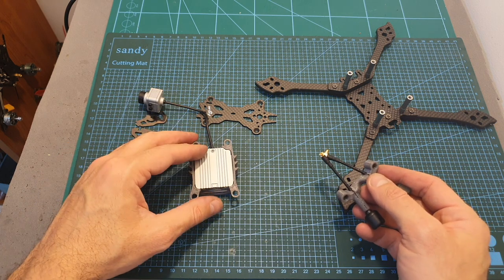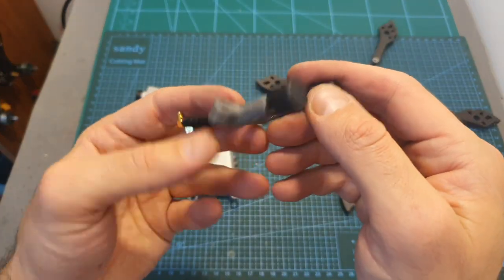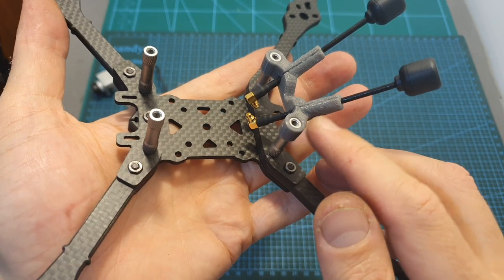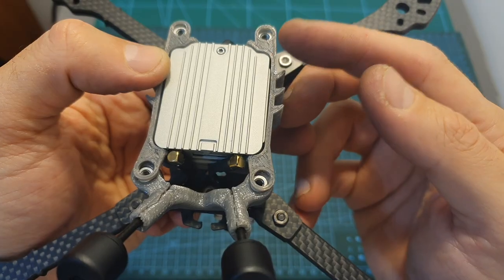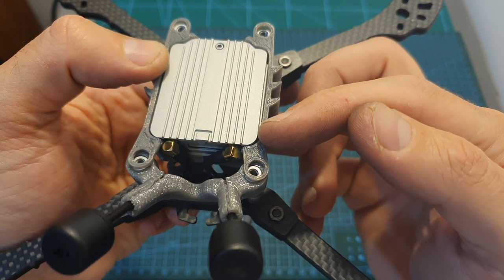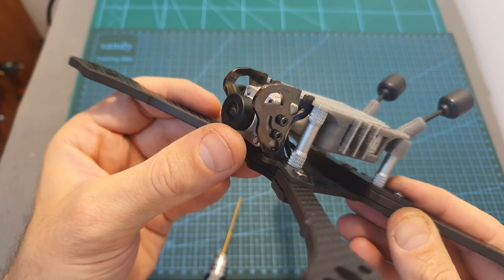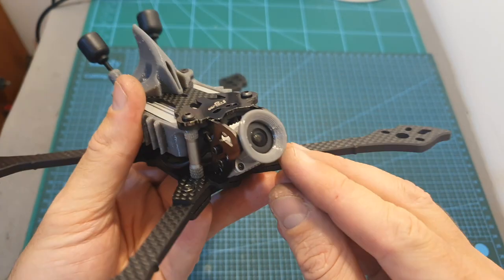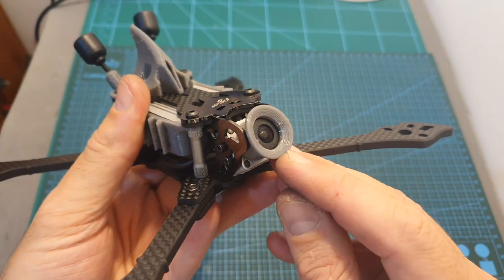To assemble the DJI air unit, I recommend first inserting the DJI antennas into their position, then mounting them on the standoffs, placing the air unit into its mount and securing the antenna connectors, mounting the DJI camera inside the aluminum side plates, putting on the top plate, and finally don't forget to protect the lens of the camera.